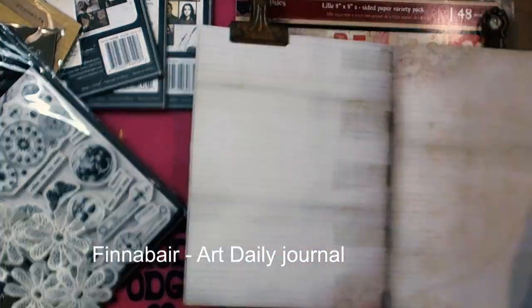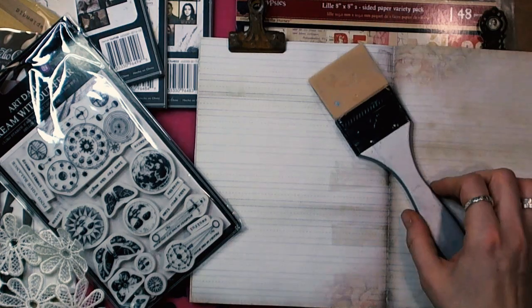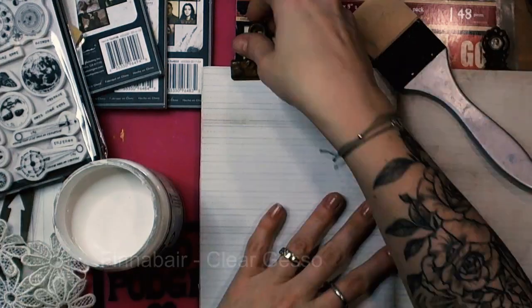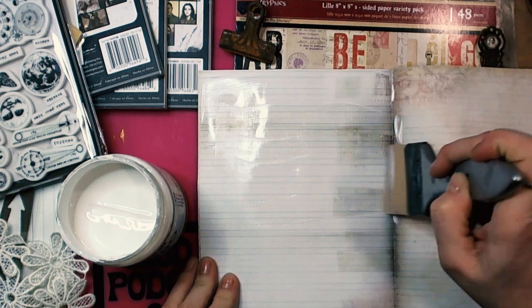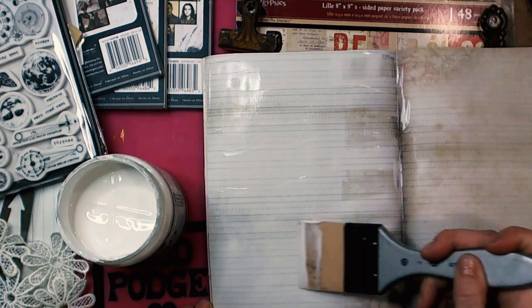I used ArtDaily Finovar journal and I started with covering the pages with clear gesso. It will give us a great surface for our project and also it will protect the sides of the journal.